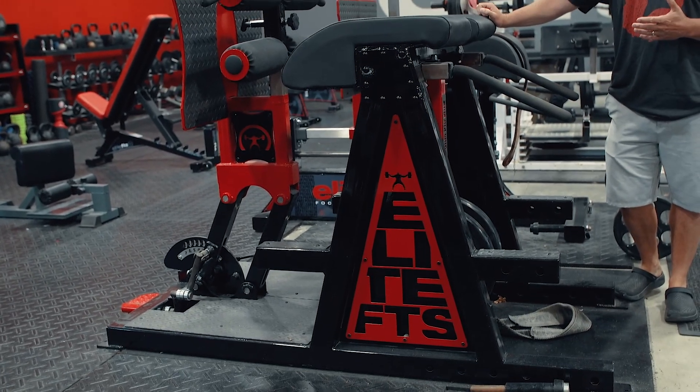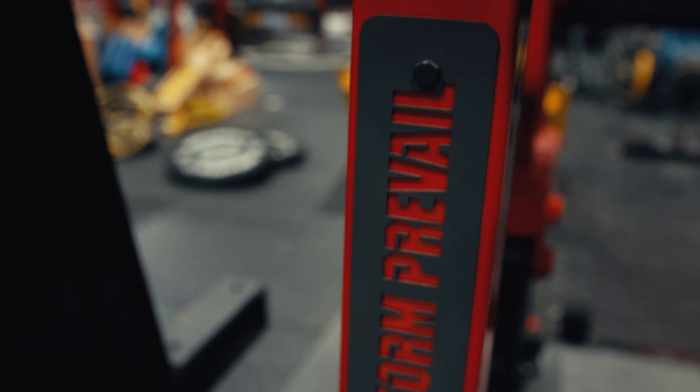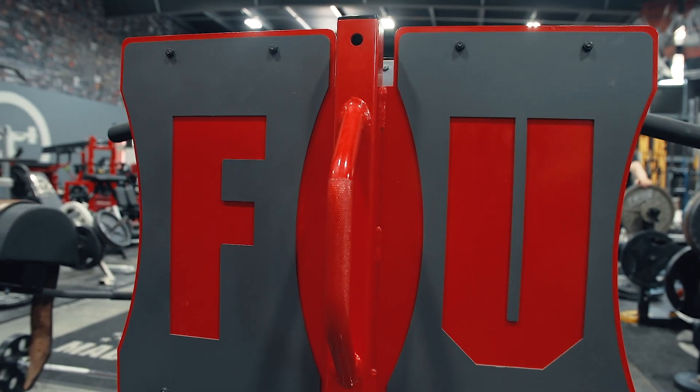This is shown with the Xtreme logo package, so you'll see laser logos on the sides, laser logo out in front on the pendulum, and then laser logo on the back of the footplate. With the Xtreme logo package, you will have your choice of these laser cut logos.